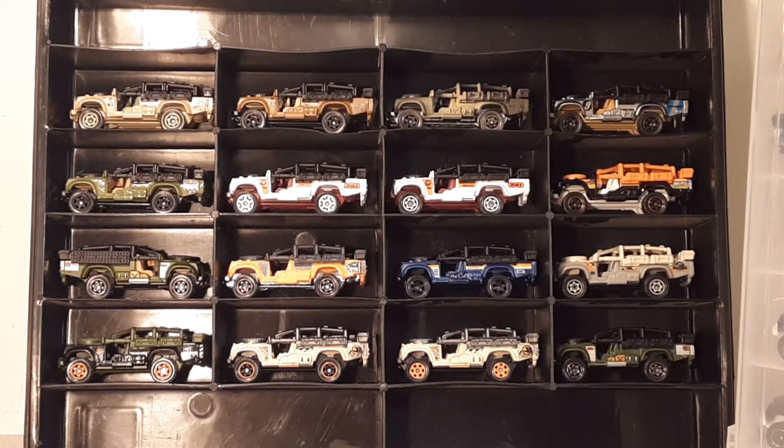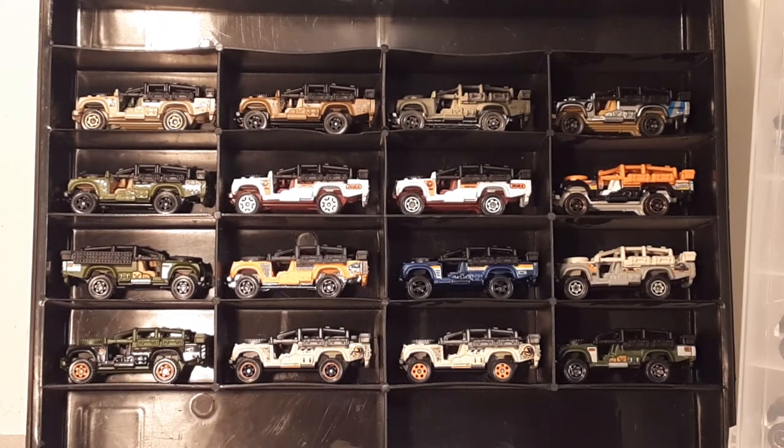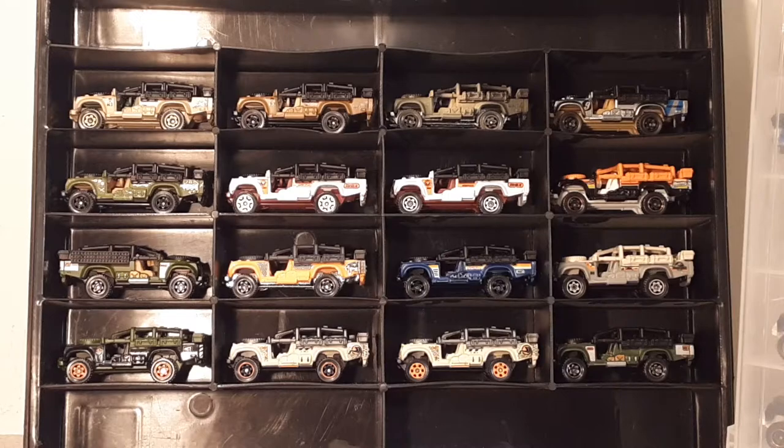G'day, g'day! Welcome to Roverland! How the heck are ya? This is your friend Dan O. We got something a little bit different today. I'm going to be trying something a little bit different — we got a poll going on my community.